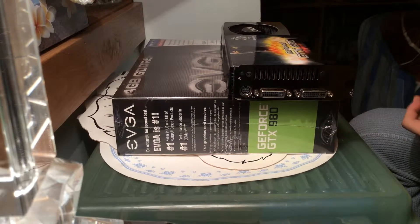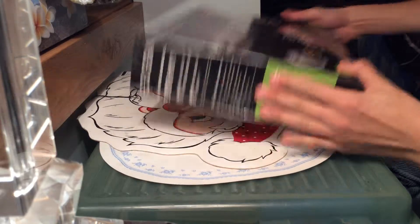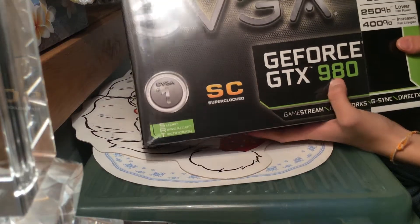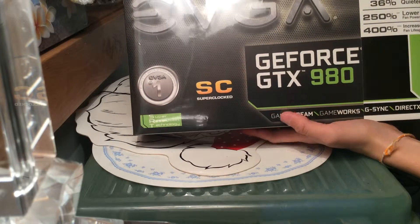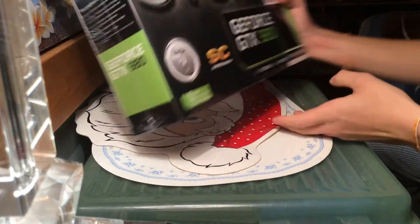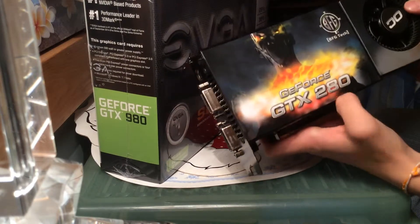What's up guys, Mr. RayGamers here, and today I finally got my GeForce GTX 980. This graphics card is a beast. This is what I've been waiting for. I'm going to be replacing it with the GeForce GTX 980.